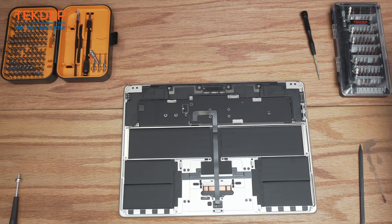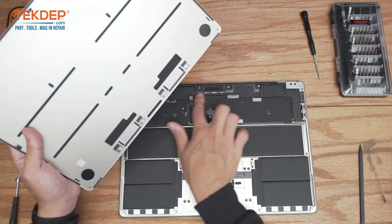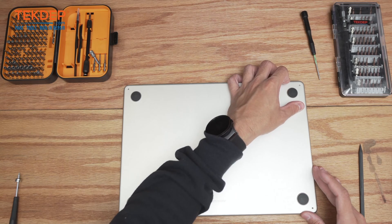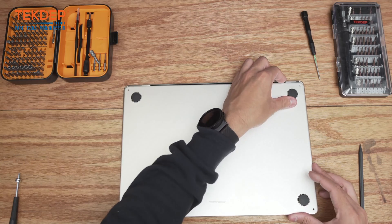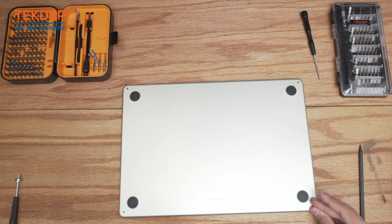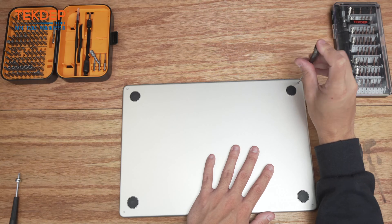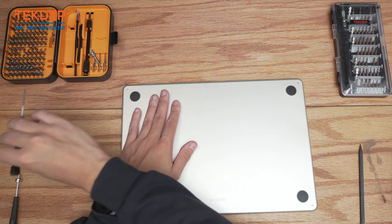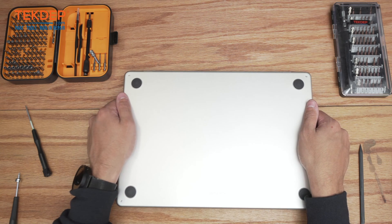Take the bottom case — these four fingers at the top will grab on. Set it on and push so the fingers grab at the top like so. Using the pentalobe screwdriver, tighten the four screws in any order. After it's screwed in, give it some clicks to push the retention mechanisms in place.